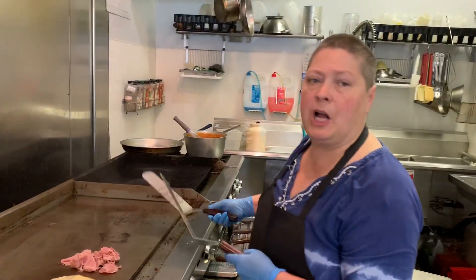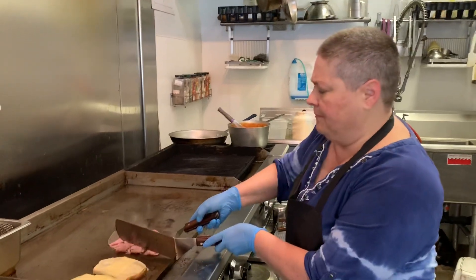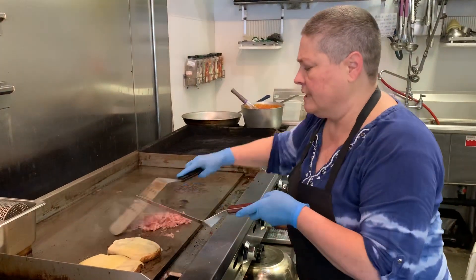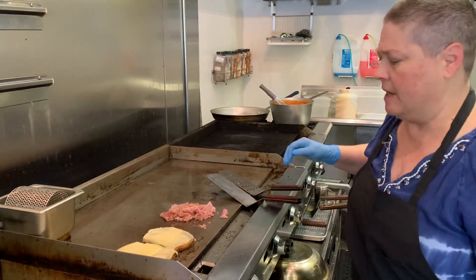All right guys, we got our leperton sandwich on for this week, and it's done with our awesome ham. We're going to get two portions caught on the grill here. Start our rye down with four slices of Swiss cheese, nice and melted.